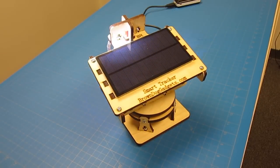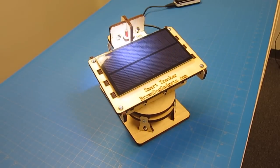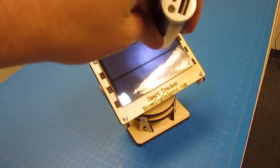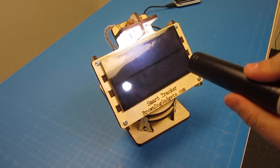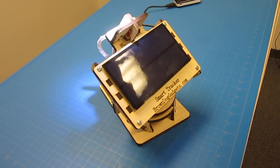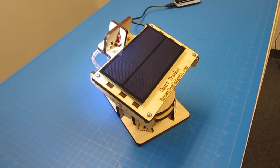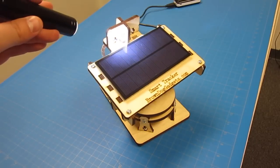Hi, this is Josh from Brown Dog Gadgets and today I'm going to show you how to make a dual-axis solar tracker. This thing will track in both X and Y and is responsive to sunlight or even a flashlight. To accomplish this, we're going to be using a set of light-detecting resistors, an Arduino Uno, and two small servos.